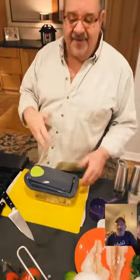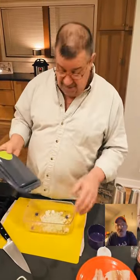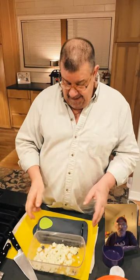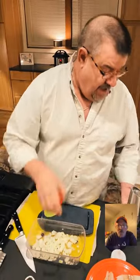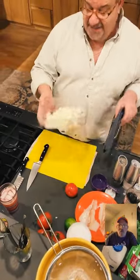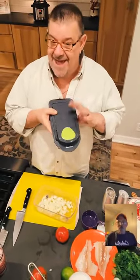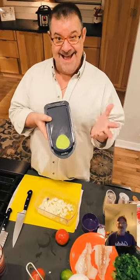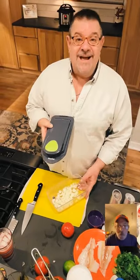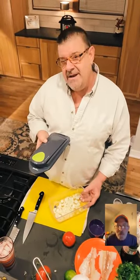Rice and beans — five minutes, all done. Now we're doing pico. Share the live with five people by hitting the little arrow button at the bottom. You can find my favorite kitchen tools at my Amazon store: amazon.com/shop/theorganizerman. Chef Bradley also has his own store at amazon.com/shop/chefbradley. The beans were canned black beans.